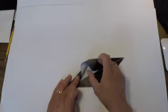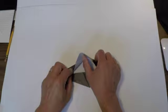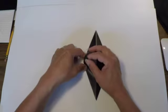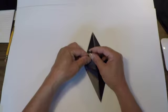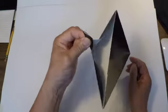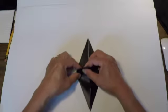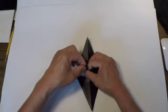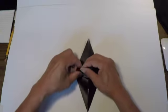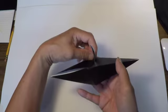As this point here is sticking up in the air, you want to form a nice point with it. See the little point I made? Once you've made that point, slowly crease the paper all the way back down right to the base.